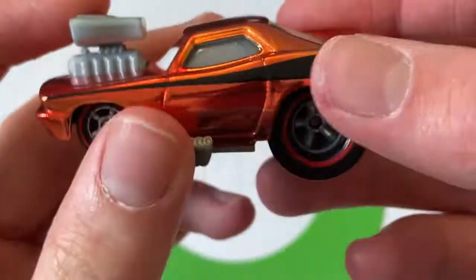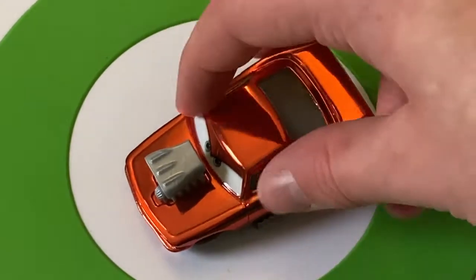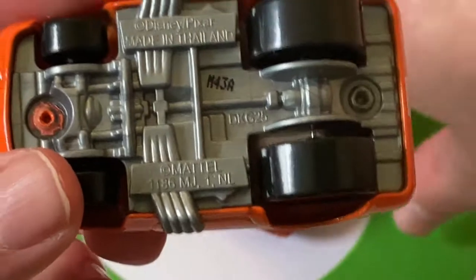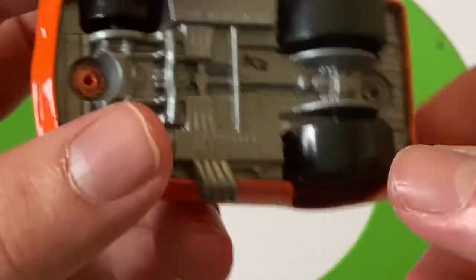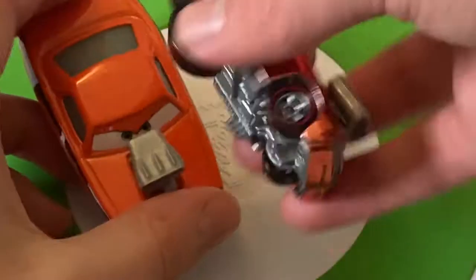I like the grill as well. Let's compare him to the normal Snot Rod. This one is also a Thailand release — M43A was the base code on the regular one, though. This one was released very early 2020; I found it in February of 2020, so M43A would make sense for that base code.